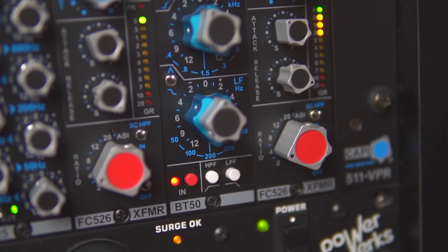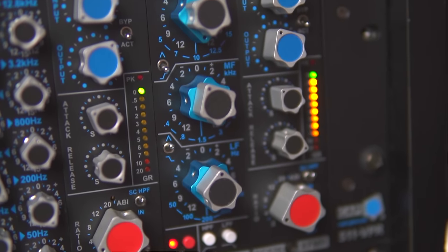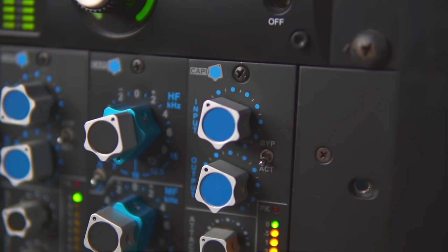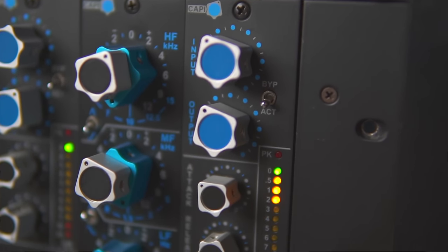Next in line is the Cappy BT50 EQ, based on a vintage API 550. This EQ sounds monstrous. I've used vintage and new API EQs many times and I genuinely like this better than the API stuff I've used. This is part of my vocal chain: when mixing, the vocal comes out of the interface, first hits the VP28 Platinum preamp for color and a high pass, then goes to the BT50 EQ for some beautiful frequencies, and then to another FC526 compressor. That is my vocal chain when mixing.